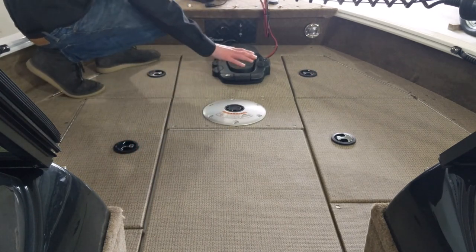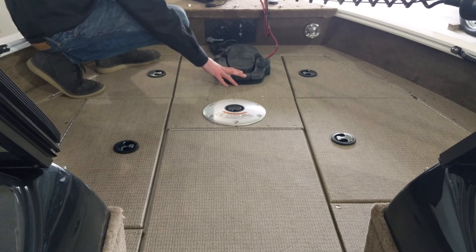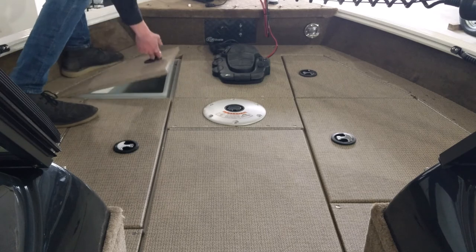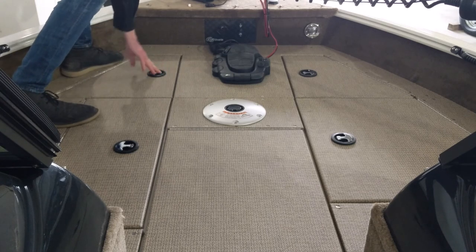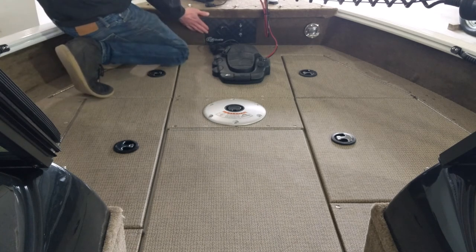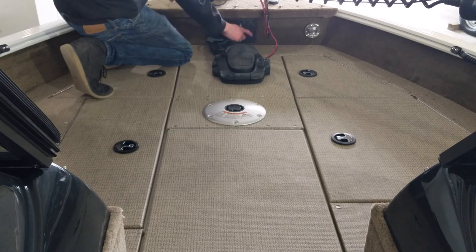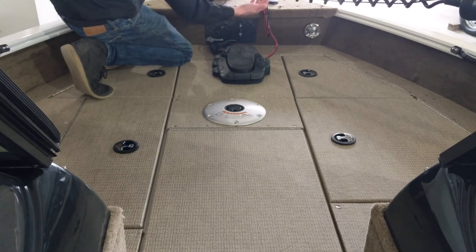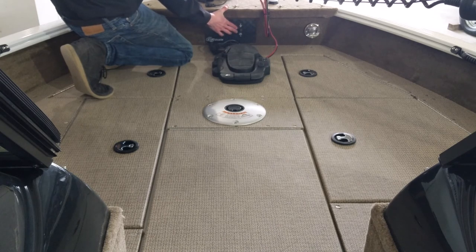You've got your foot pedal controls for the Minn Kota Terrova 80 pound thrust motor. Over here you've got another small storage compartment — it's actually quite large, you could probably fit two or three bags in there. Up here at the bow you've got a control panel with a plug-in for the foot pedal controls and power for your trolling motor. This switch is a tilt trim switch so that you can raise or lower the motor accordingly.